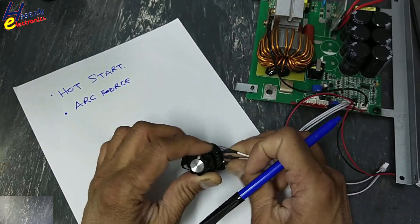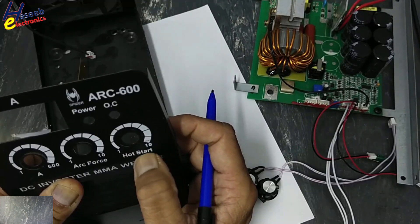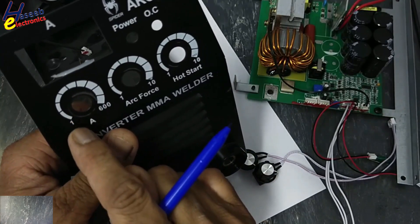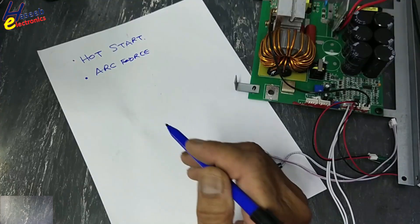There are 3 potentiometers: current setting, which is the main output current setting, then hot start and arc force. Hot start function setting is from 1 to 10, arc force 1 to 10, and main current setting from 1 to 600.